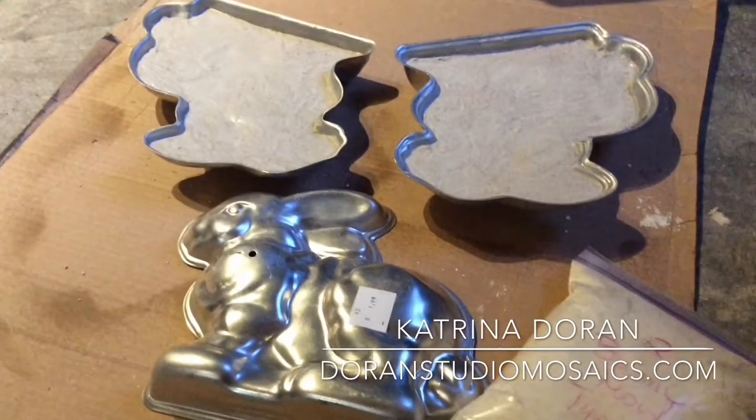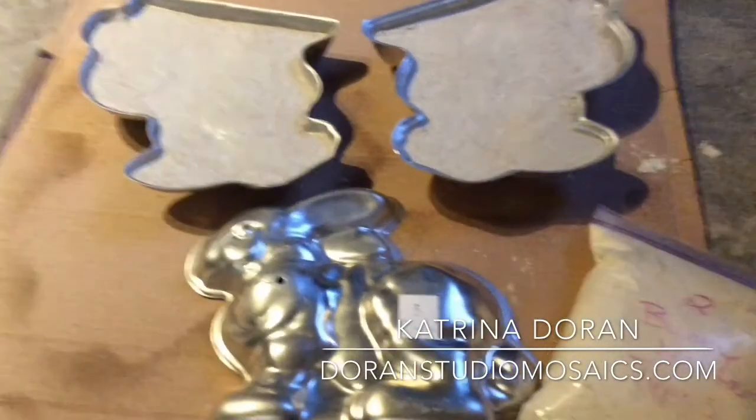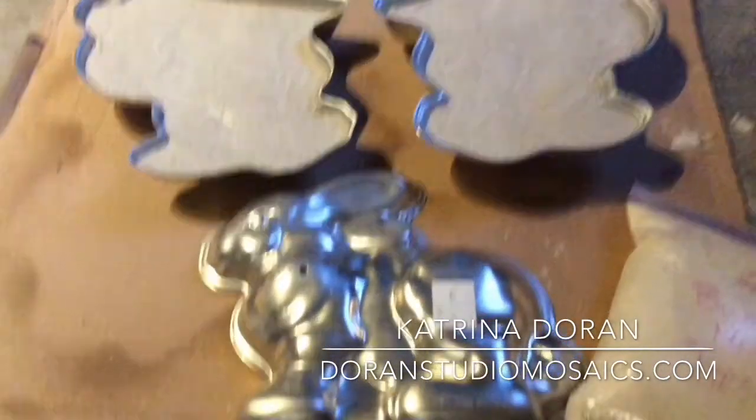Earlier today I made a video that just totally bombed, so I am remaking it. I want to show you how I make cast concrete bunnies.